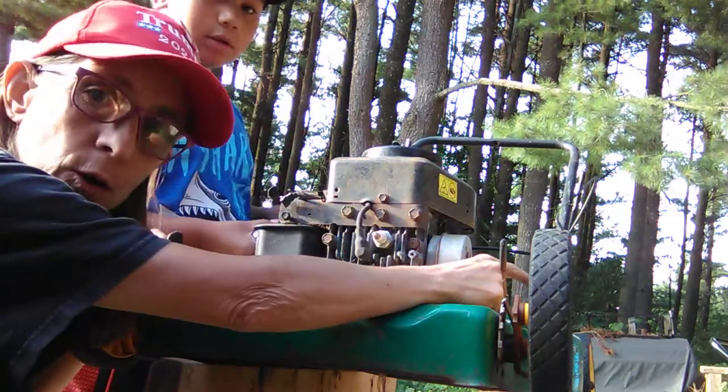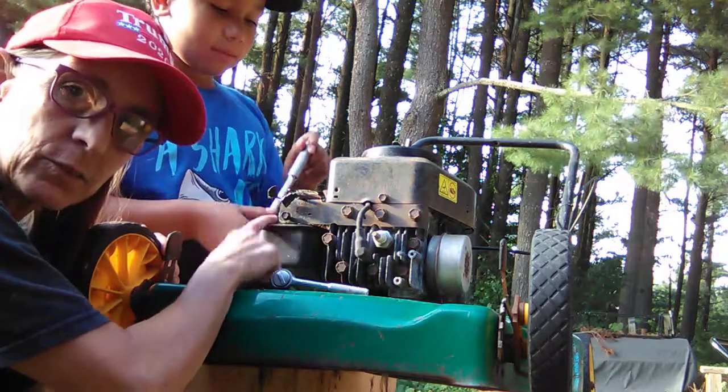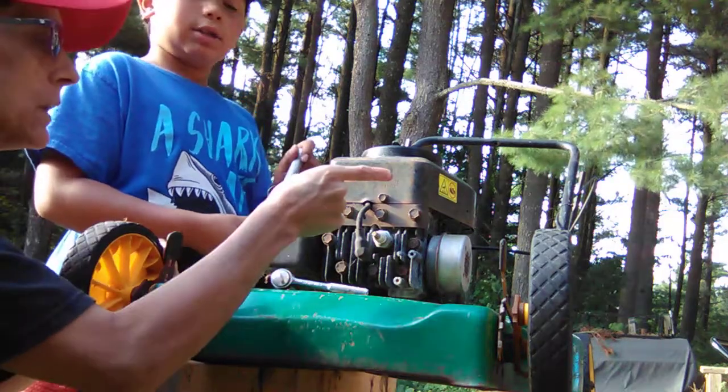We took the gas tank off the other mower. We gave Xavier two push mowers. The other gas tank leaks, so we're getting this one off and going to put it on the other one.